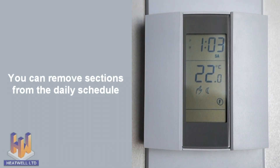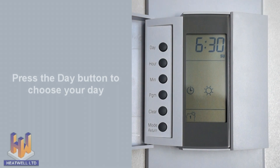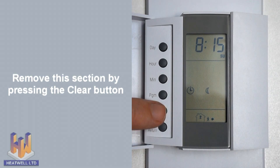You can also fine-tune times and even remove sections on individual days. For example, let's turn off the leaving home and returning home times on Sunday. To do this, press program to enter the schedule settings, then the day button until you have reached Sunday. Press program until symbol 2 appears, which is your leaving home time. And instead of entering a time, press the clear button.